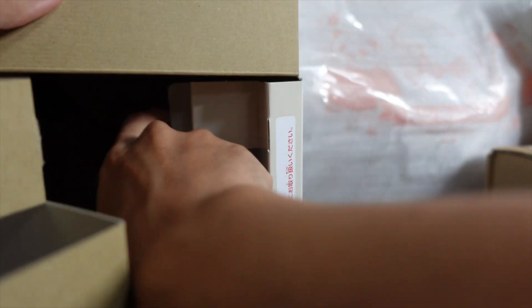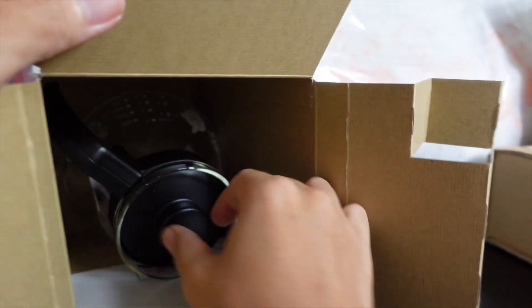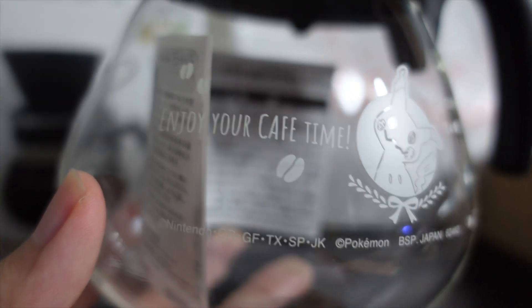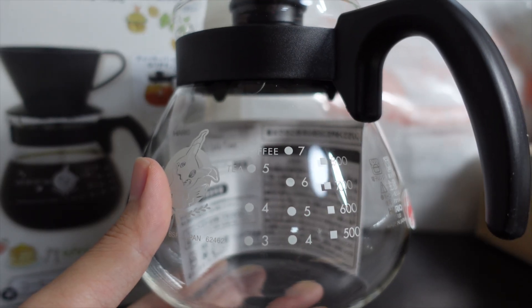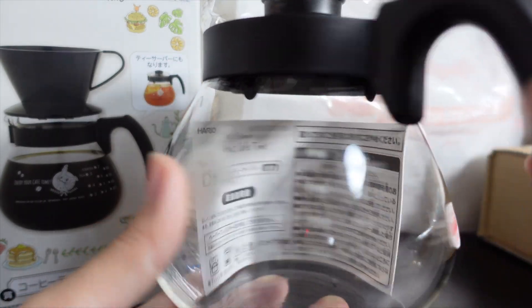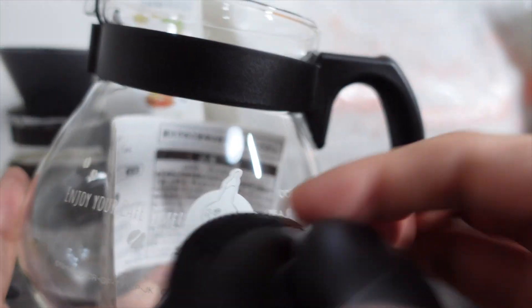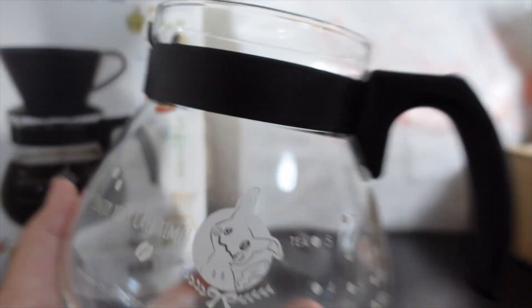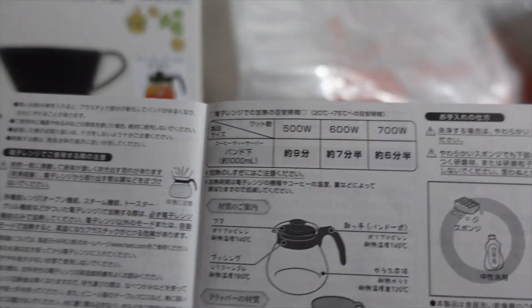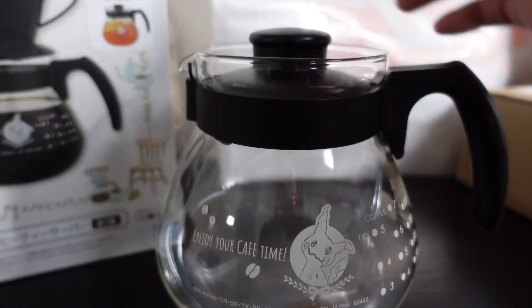And I think I see a lid. Here it is! Oh, nice! Enjoy your cafe time with the coffee bean and the Mimikyu. So maybe it has about five cups of tea, seven cups of coffee — about a liter. Not that much. Nice lid. Oh, you can use it on a microwave. That's nice. Welcome to the team.